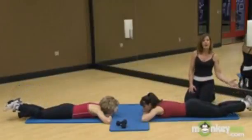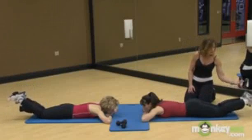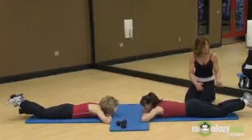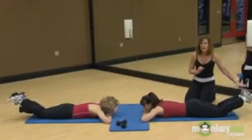You can do these all the way up, or you can pulse them near the floor — little baby presses, presses. You're squeezing the glute the entire time and squeezing your inner thighs together the whole time. Now if the weight gets too heavy, you can do the whole exercise without the weight.